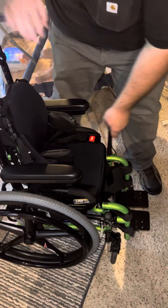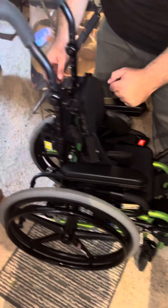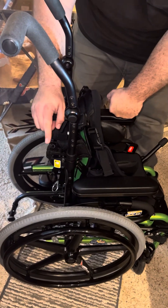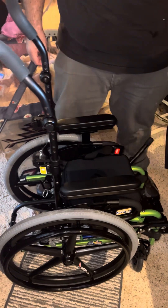To take it apart, lock the wheels back here. On both sides there's that little tab. It sits forward and the whole thing comes off.